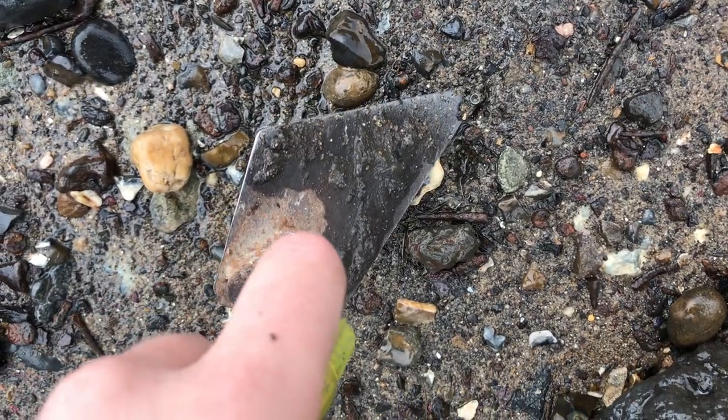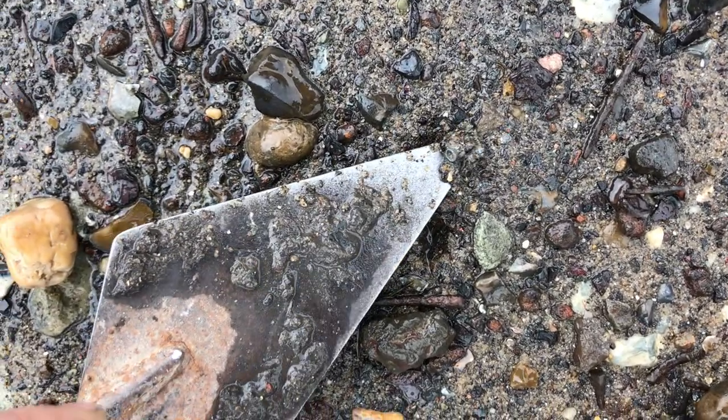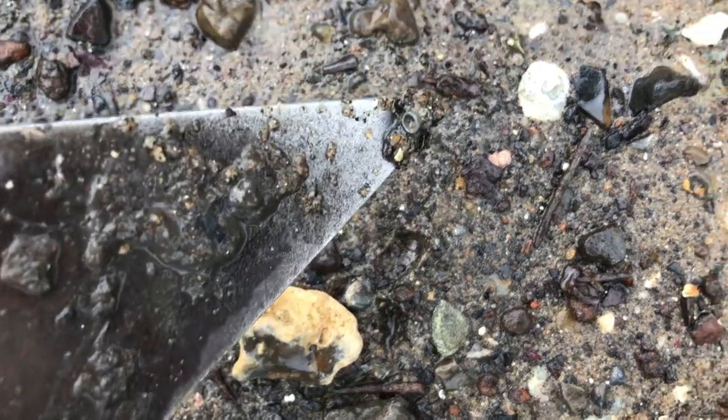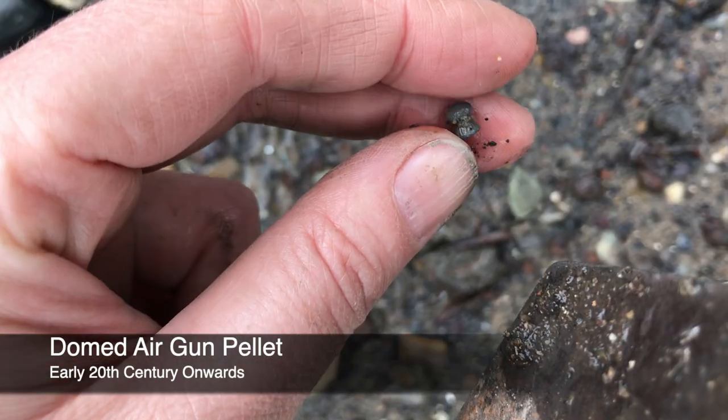Sometimes I think my eyes are failing me and other times I think they're working okay — I saw that little circle from way up here. A little air gun pellet.